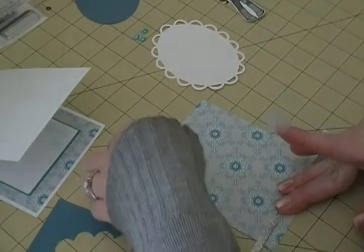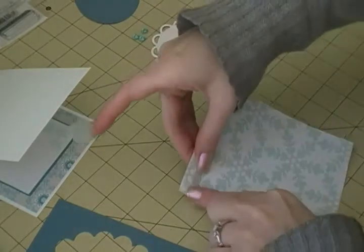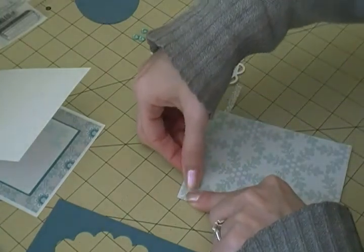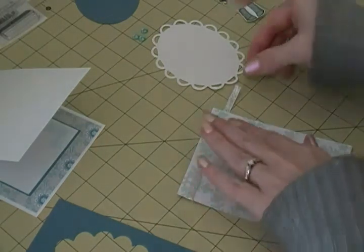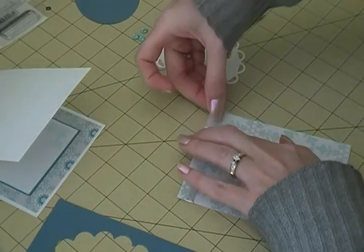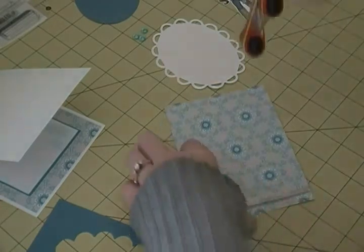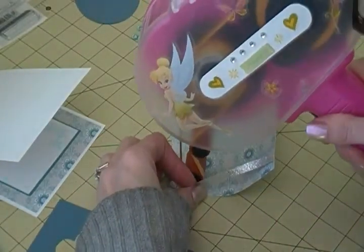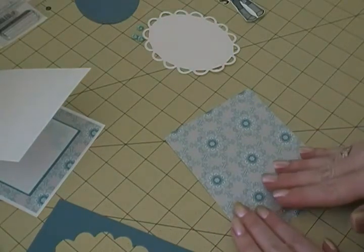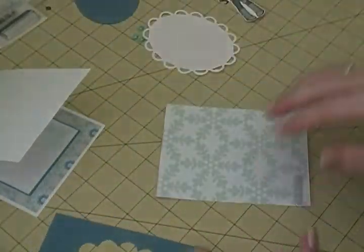I'm not putting a sentiment on this one. So I'm just going to tape this side down, then tape the other side down - just like that. I have my ribbon on the front, and I'm going to take my ATG gun and run a little strip across here to make sure it's gonna stay down and not move. So there I have my little metallic silver ribbon.